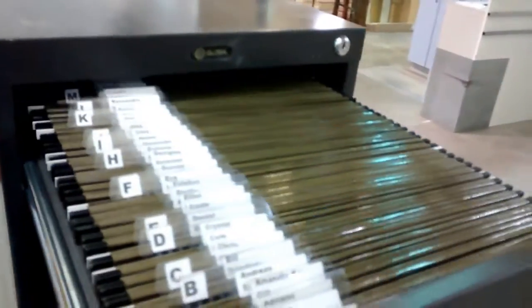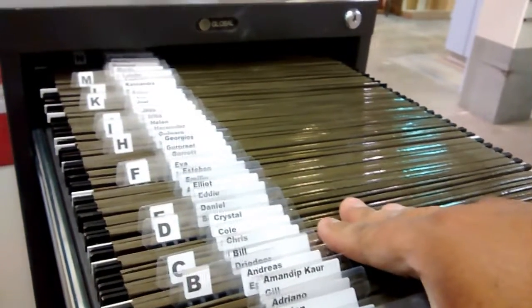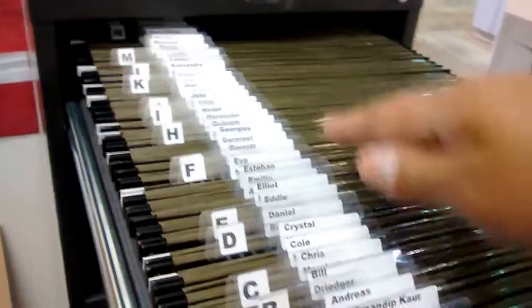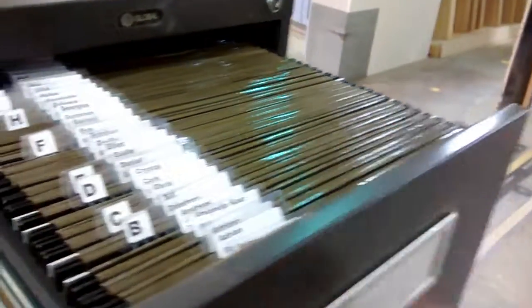As you can see, nice and clean. All the names are easy to read and everything is in alphabetical order, so it's easy to find information this way. Thank you very much, Shirley, for your support and your help in this 2 Second Lean project. Thanks everyone for watching.